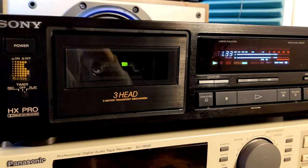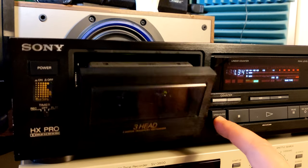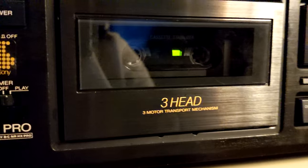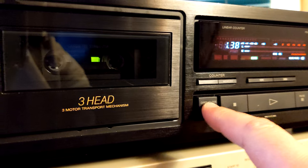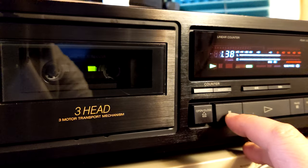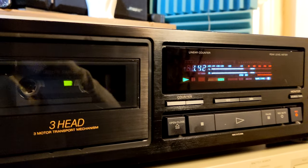The next model up is probably going to be 50 to 100 bucks more. On this one, you have a motorized open/close door, and a backlight so you can see the tape — it's a nice green light. Three heads, three motors, transfer mechanism. I'm using this broken 110-minute tape and — whoops, something just happened.